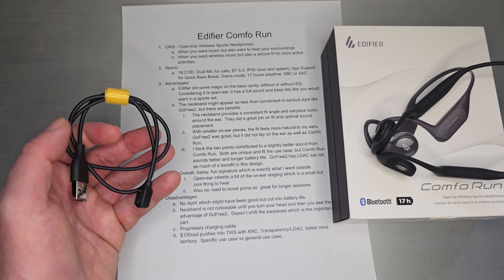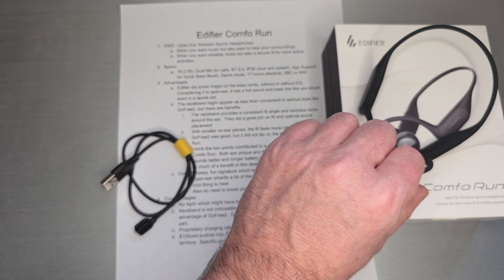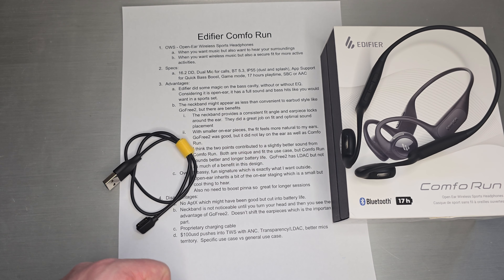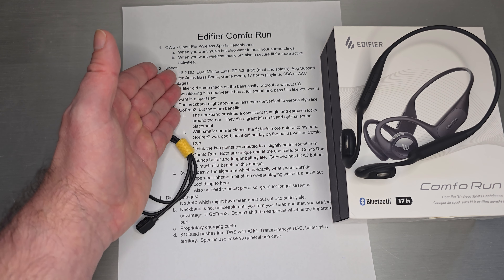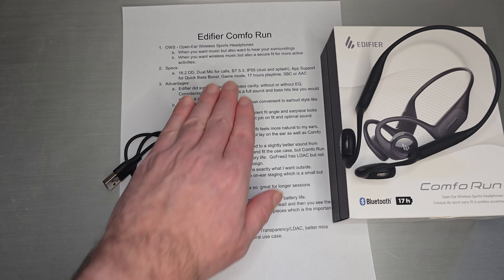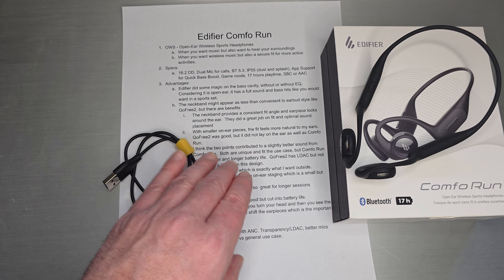Welcome back. Today we're going to take a look at the latest set from Edifier known as the Comfo Run. This is an open-ear wireless sports headphone. If you aren't familiar with what that means, this part actually sits above your ear — they call it on-ear — so not covering your ear canal. It's not like the speaker port is right over your ear canal.